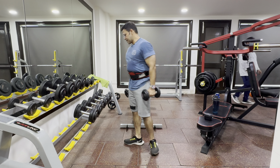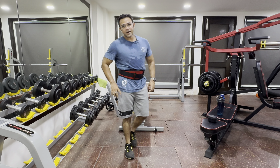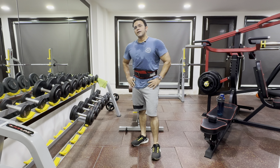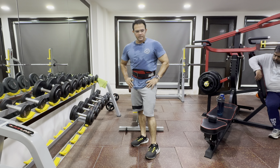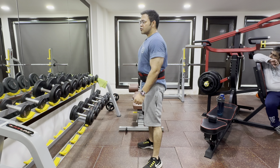Our target is to keep yourself fit and healthy, not to make big muscles or increase your muscle size. So if we keep doing light weight, we will also be healthy and fit.